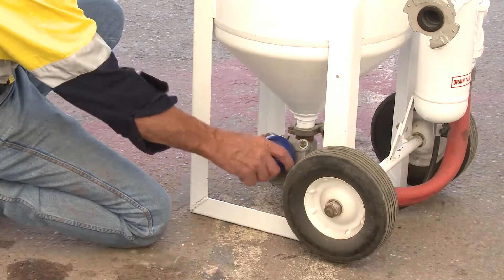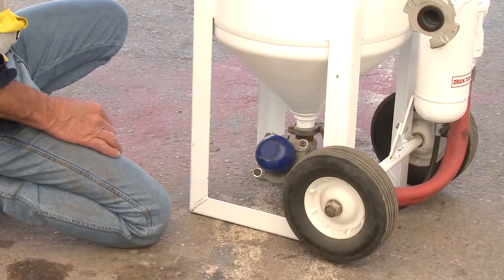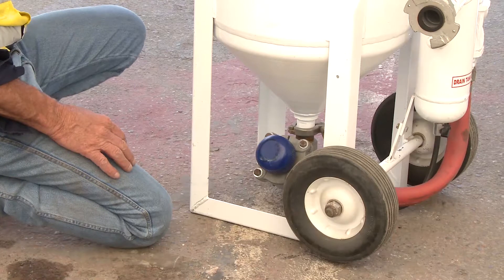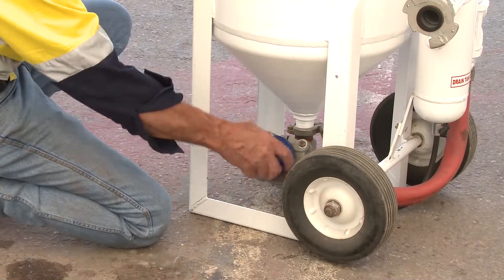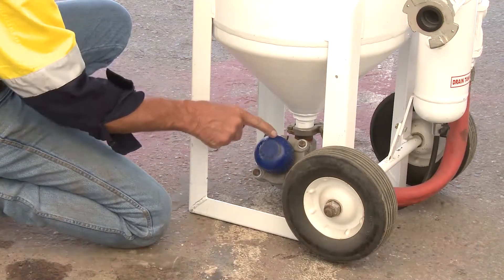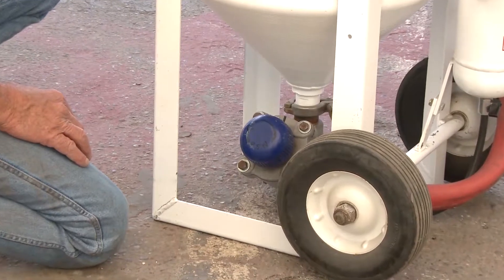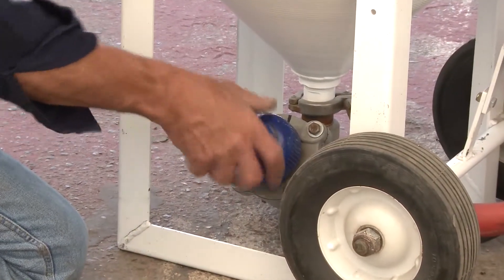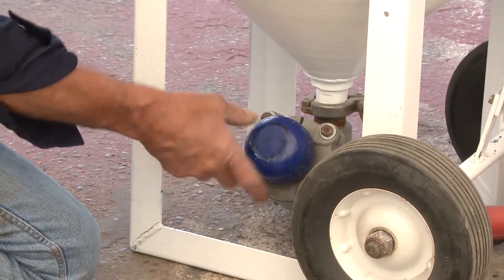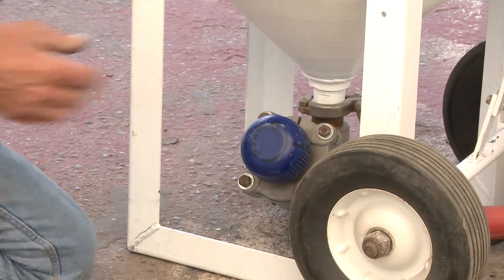What you need to do is appropriate the grit in relation to how much grit you have coming through. Turn this knob out three and a half to four turns — that's full turns. Wind it home until it seats, then go one turn, two turns, and so on up to three and a half turns. You'll see on this particular valve there's a mark on it; there's nothing wrong with putting a texture mark on there to let you know where you are in relation to its operation.